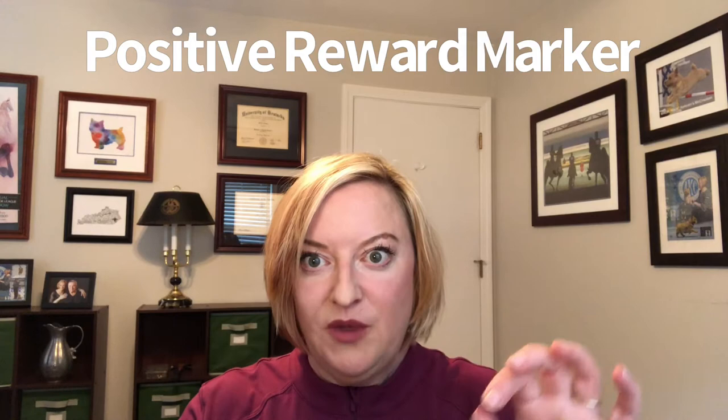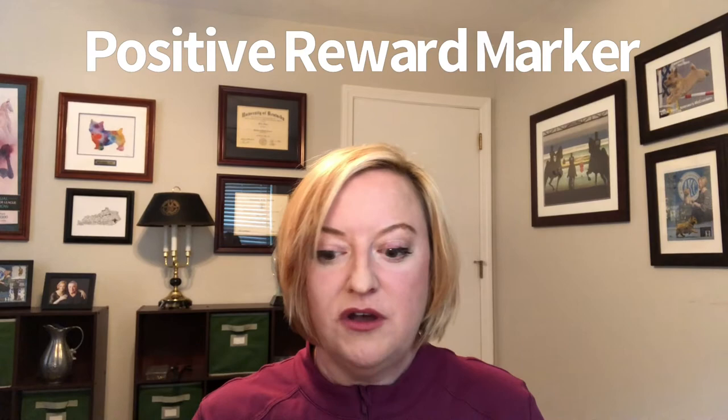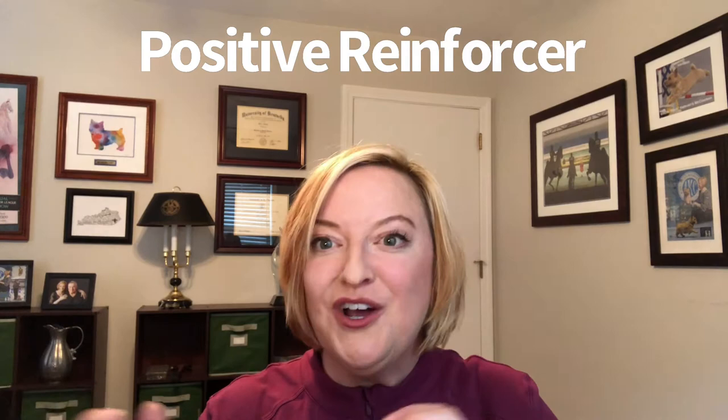To do some shaping we need a little vocabulary. The first thing we need is our positive reward marker — it marks exactly when I'm going to give you a treat. It's a 'yes' or a click, used exactly when the dog does what you want them to do. I'll juxtapose that with the positive reinforcer — 'good girl,' 'atta girl' — which just says 'I like what you're doing, keep doing that,' but it's not the precise payment. The 'yes' or click tells the dog exactly what she did that I liked.